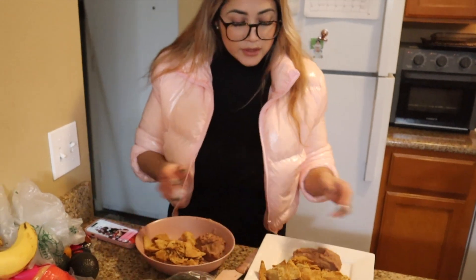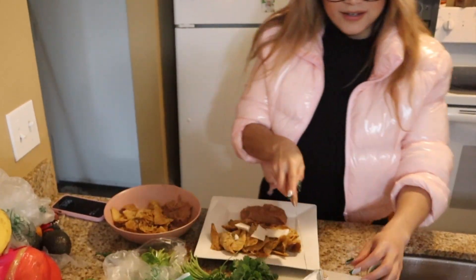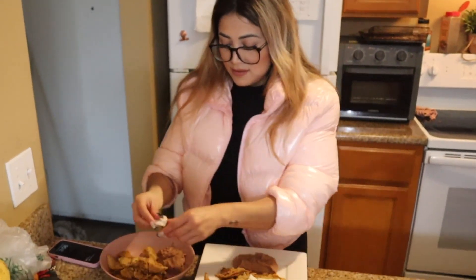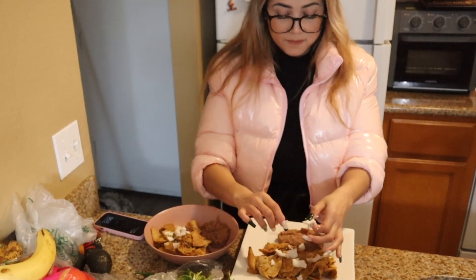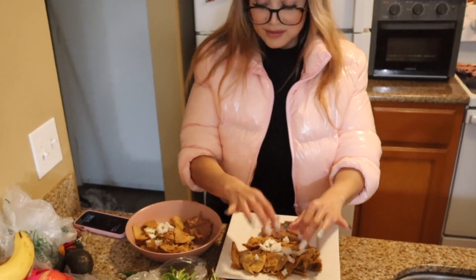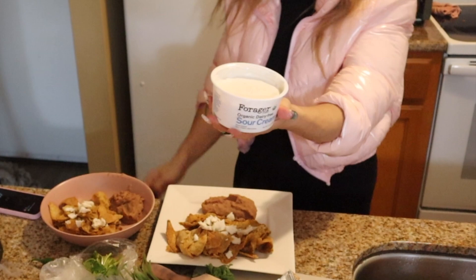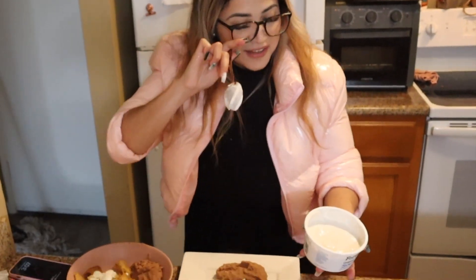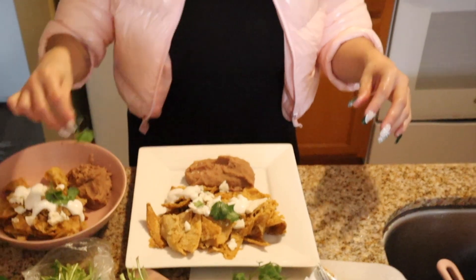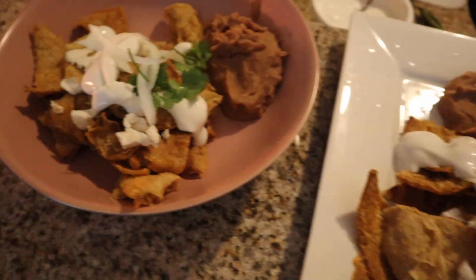We have our plates ready — some beans and the chilaquiles — along with vegan cheese. We're plating it up and adding vegan sour cream, a brand my friend swears is the best. My friend has been vegan for about five years. We add a little sprinkle of cilantro for garnish.